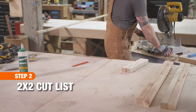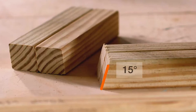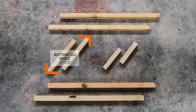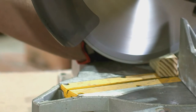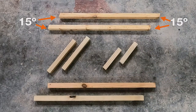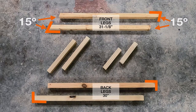The next step is to cut down the two by twos. Two are seven and a quarter inches long for the top of the leg brace with a 15 degree angle on one end. And two that are 11 and a half inches long for the bottom of the leg brace, also with a 15 degree angle on one end. Then you will need two 31 and 1 eighth inch pieces with parallel 15 degree angles on each end for the front legs. Finally, cut two legs 30 inches long that are square on the ends.